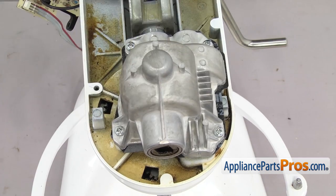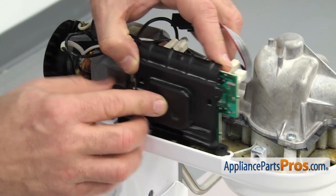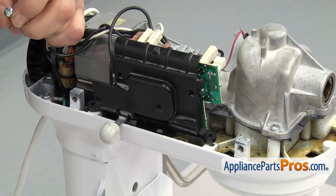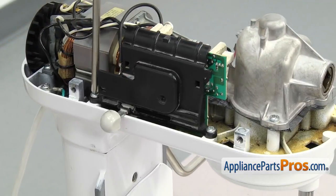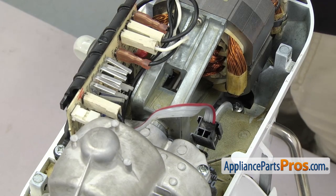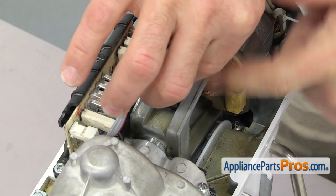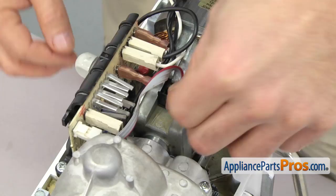Now that we have the new transmission housing installed we can lift up the speed control and put it back in position. Once you have the board in place use the Phillips screwdriver to put in the screws. Once you have the screws tightened down we can plug the sensor back in. All you have to do is grab the sensor and plug it into the motor — it can only go in one way, so just line it up and push it down so it locks into place.